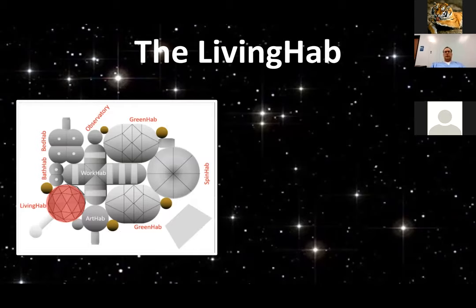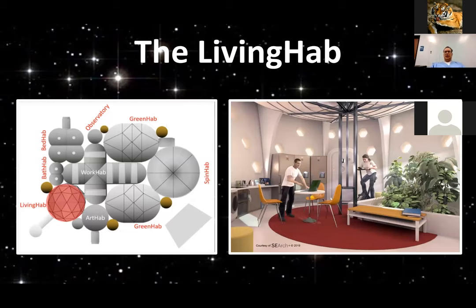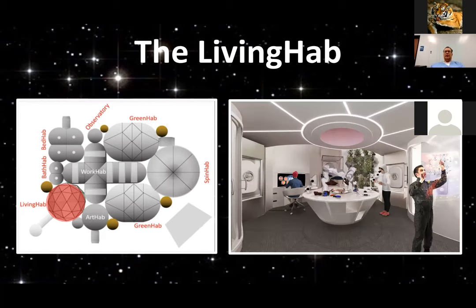Let's go through the different components. The living hab would be a place — this is not my rendering, it doesn't fit exactly — but basically a living room, and there'd also be a kitchen area that can support the crew.